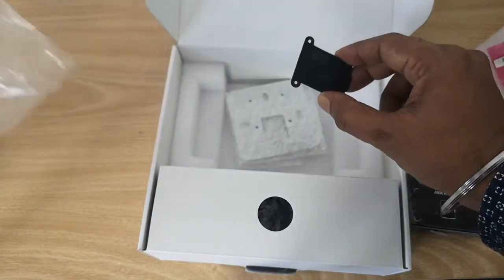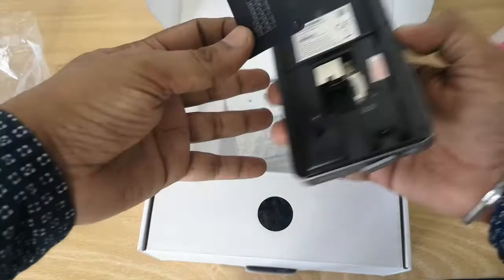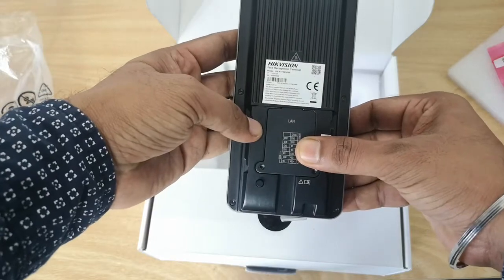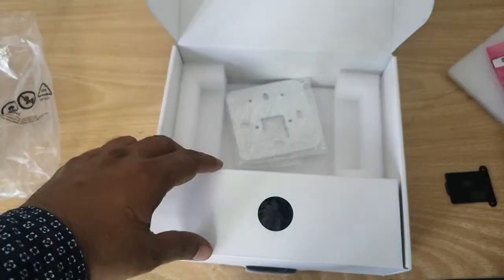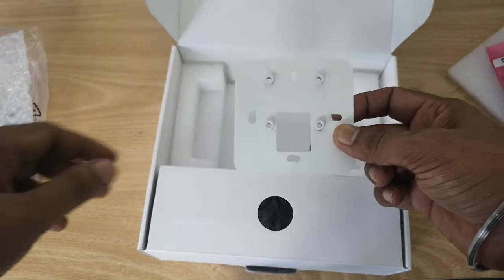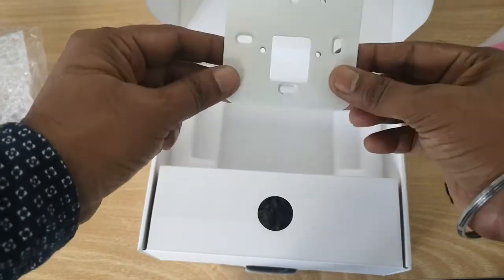This one is the metal plate — after the wiring is done, you can use it to cover the wires. And this other piece is for wall mounting. You screw this onto the housing box and then screw the device on top of it.